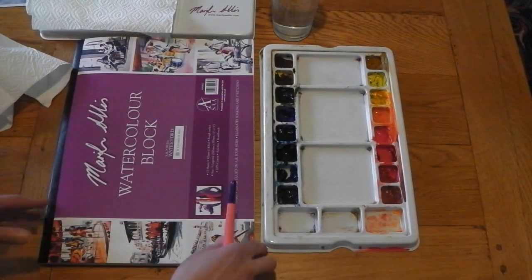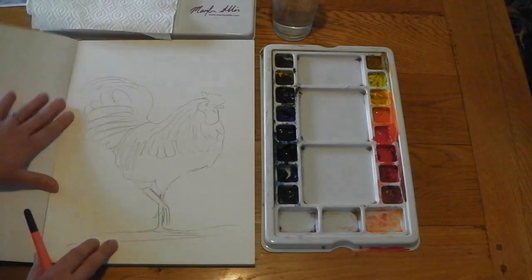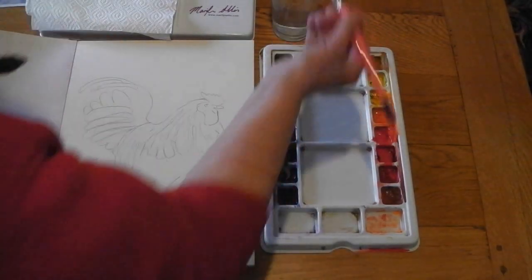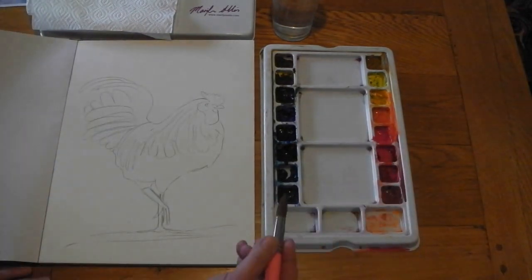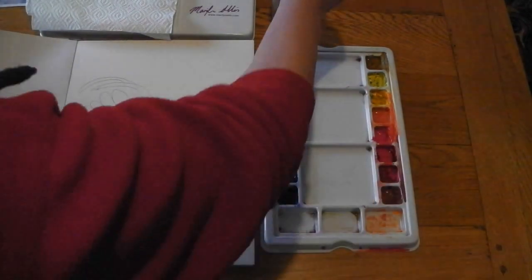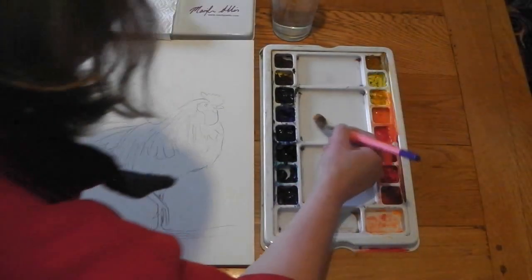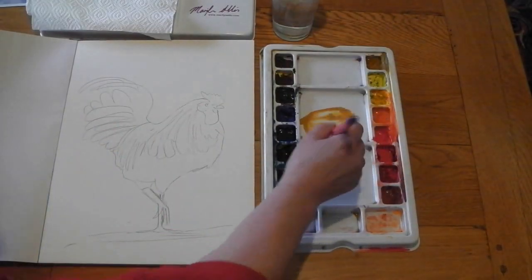The paints I'm going to be using are the SAA artist quality tubes, including my own rich sepia which works really well for mixing colors. The paper I'm using is Saunders Waterford rough, it's 190 pounds. The rough texture is really important because of the bumps on the paper, which make it really interesting.